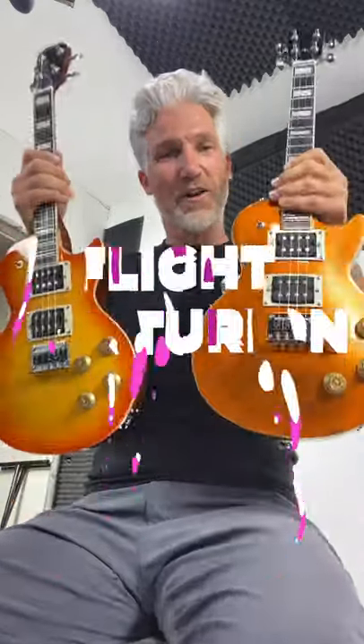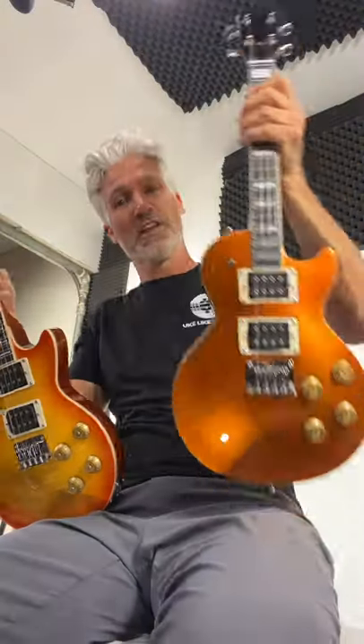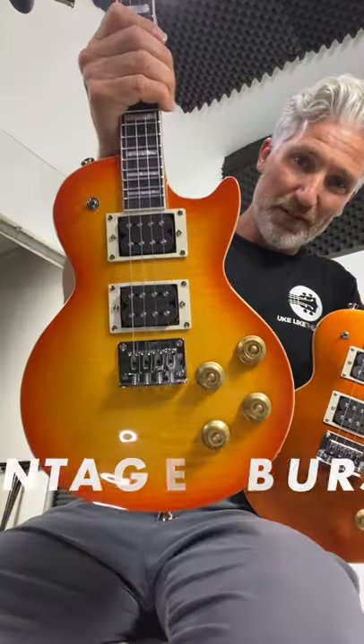New to store.ukleketepros.com are the Flight Centurions. These are the solid body electric ukuleles in the style of the Les Pauls. This one is the GT, the Gold Top. This one is a VB, the Vintage Burst. Let's see how they sound.